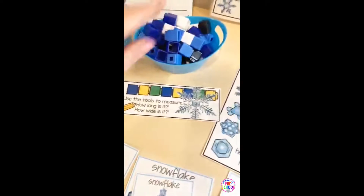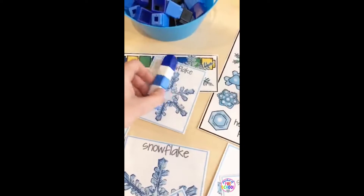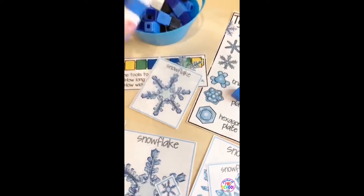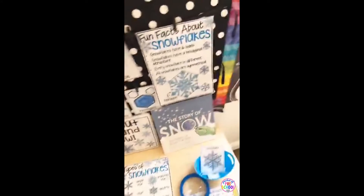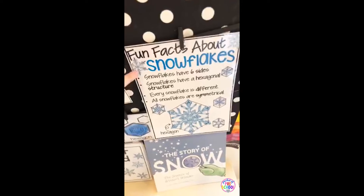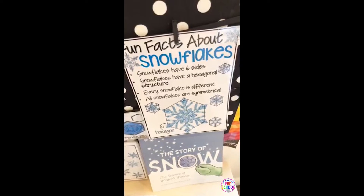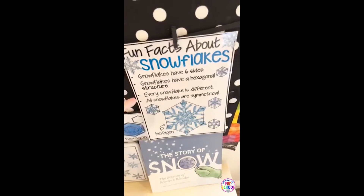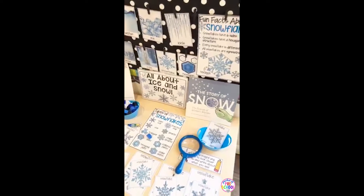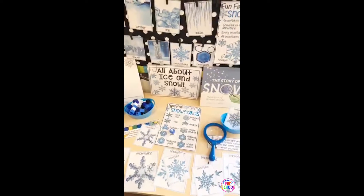They can also use counting cubes and measure the snowflakes — measure the different sides to see how big they are. All snowflakes have six sides; they're a hexagonal shape, every snowflake is different, and they're all symmetrical. So it's a great way to sneak in some math — talking about shapes, talking about symmetry. Lots of science and math and inquiry skills all together in this unit.